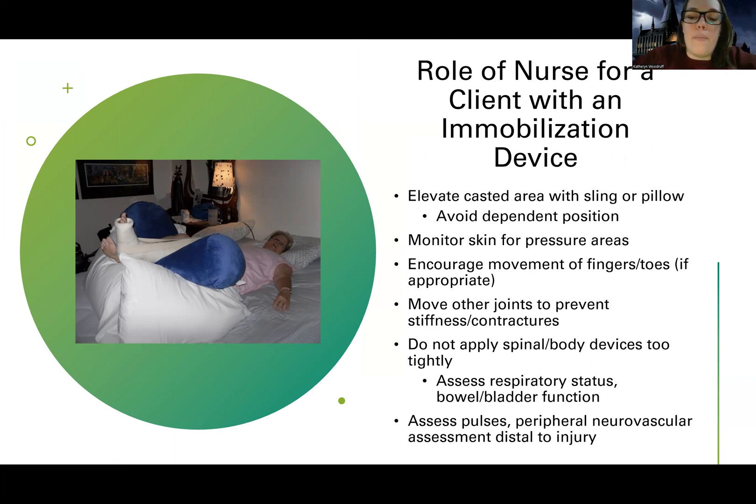With spinal and body devices, we have to think about where it is putting pressure. If the brace is on the upper chest, I'm going to be worried about respiratory status issues or the diaphragm being able to expand — it could have respiratory complications. If the brace goes lower, it could put pressure on the bowel or bladder and lead to dysfunction there. Depending on where they have the device, you definitely want to assess for problems that could happen in that area.